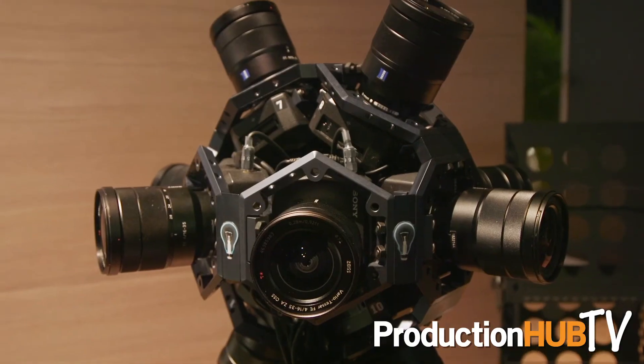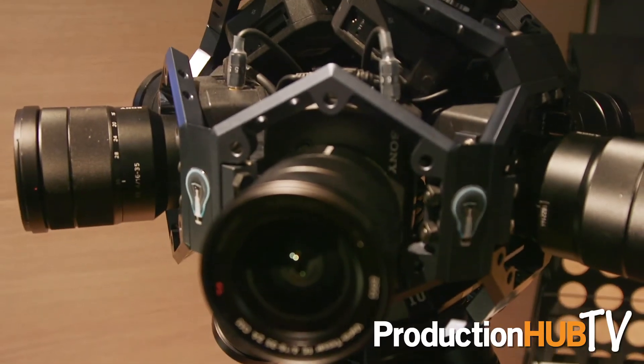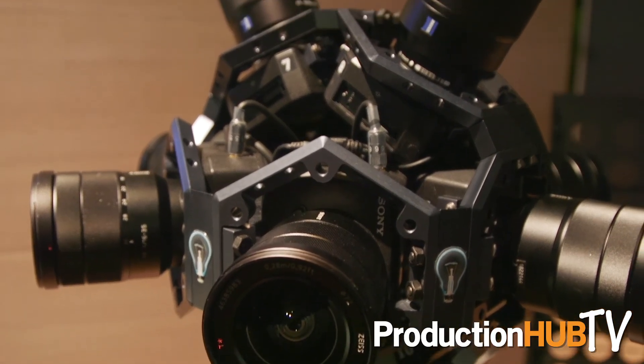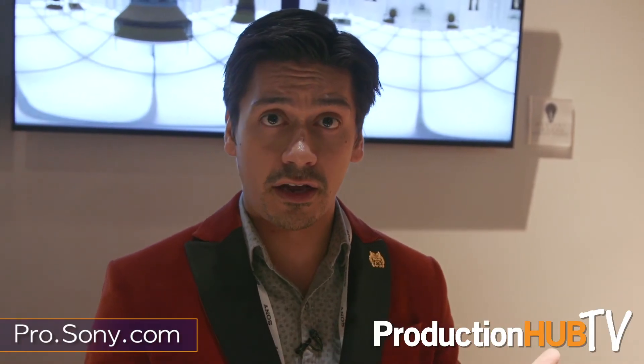The UMC-S3CA is a new platform for Sony and we're looking for as much development as folks want to throw at it. We're trying to be friendly, so if you think you've got an application for this camera we totally want to hear about it. We've got a 10-camera rig made by Radian Images for a VR product piece, and you'll be seeing this in other places in the future.